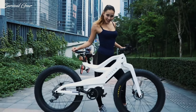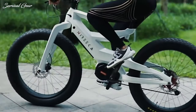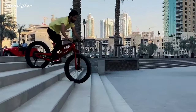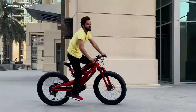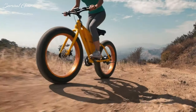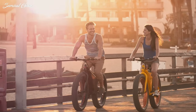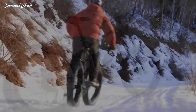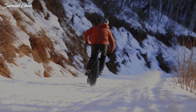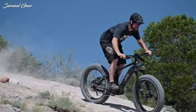Fat tire electric bikes are quickly becoming one of the most popular and sought-after styles of e-bike on the market today, and for good reason. A fat tire electric bike has the advantage of having 4-inch wide fat tires, which have more surface contact with the ground, providing enhanced traction and stability. The extra-wide tires boost comfort and rollover capability, while an electric motor takes the grueling effort out of powering the big bike.